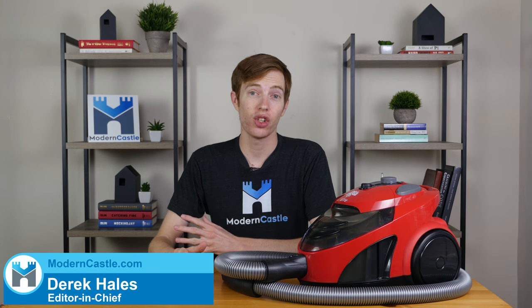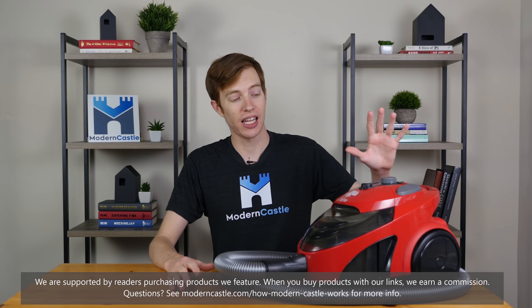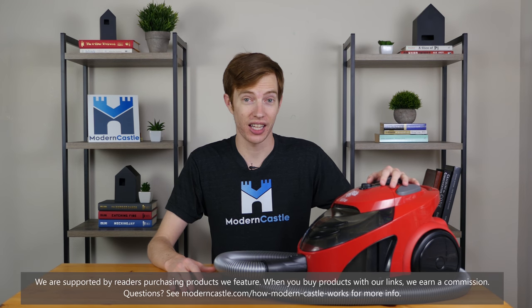Hey guys, this is Derek from ModernCastle.com. Today I'll be taking a look at a canister vacuum — we'll be looking at the Dirt Devil Easy Light.